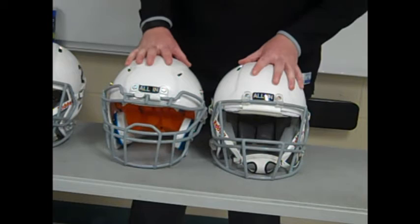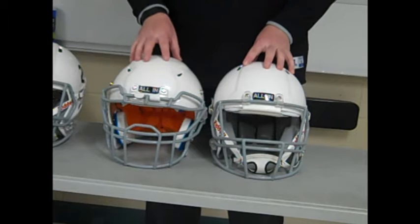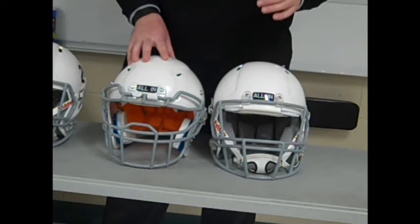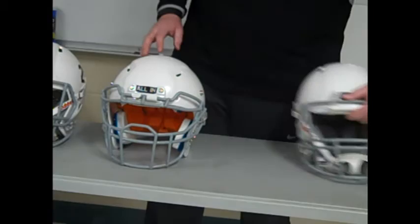I'm going to break both helmets down by their main components and compare them to some of the higher-grade helmets you see. Personally, in my opinion, both the Shutt and Riddell helmets here are the best options for a young youth football player if you're not looking to spend on the new Riddell Speed Flex, which can still run $350 to $400 for a youth player — which is crazy.